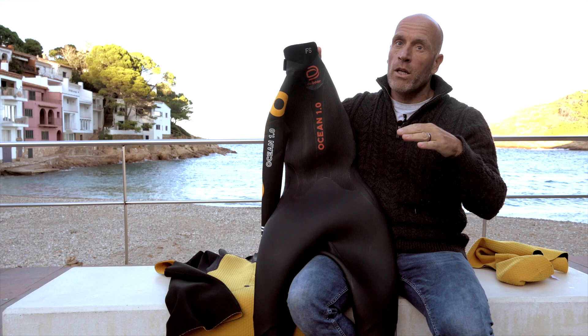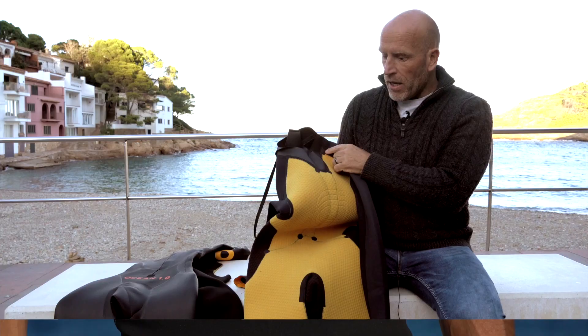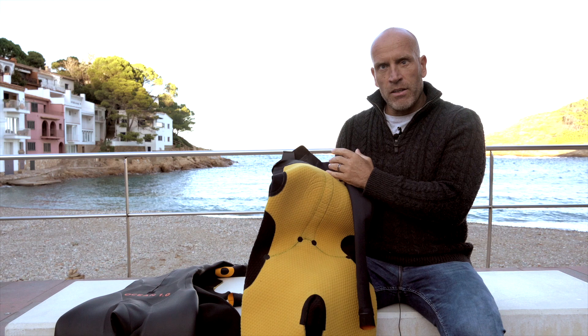This is the inside of the wetsuit. It's a special fabric we developed together with the factory that produces the materials — it's a first quick-dry material, and when you put it on you immediately feel that the suit is warmer. This suit you can swim in down to 4 degrees Celsius.